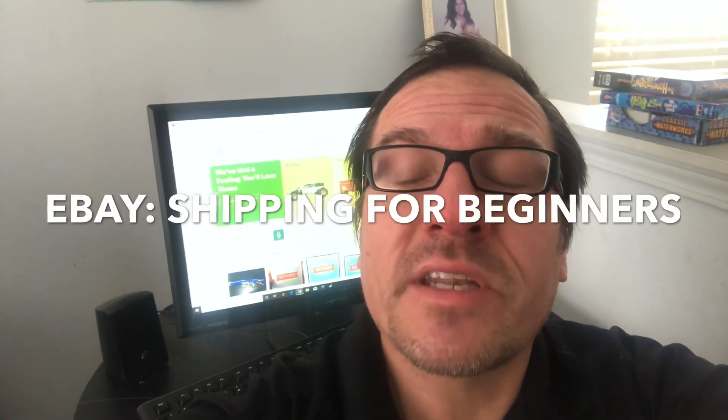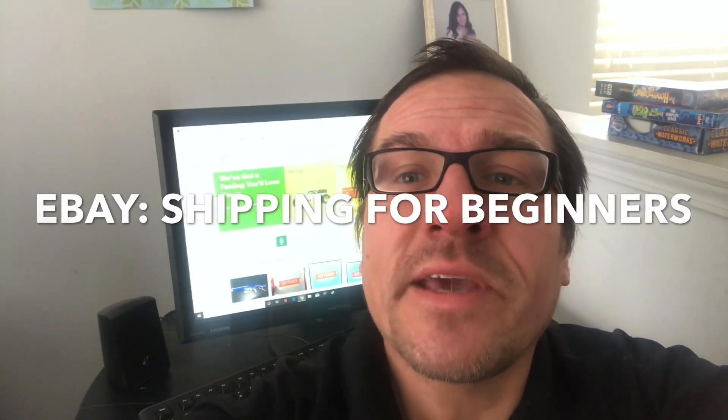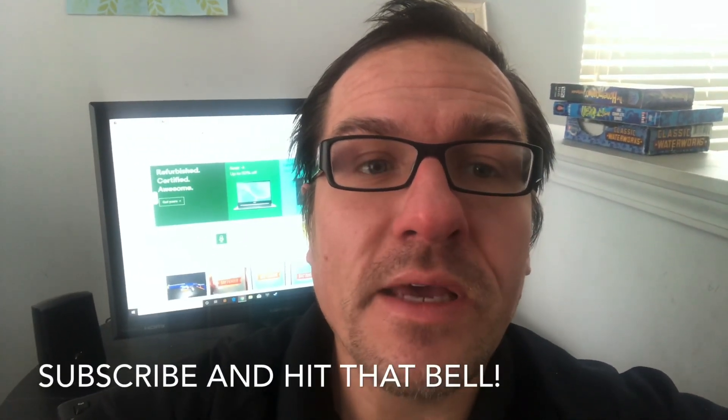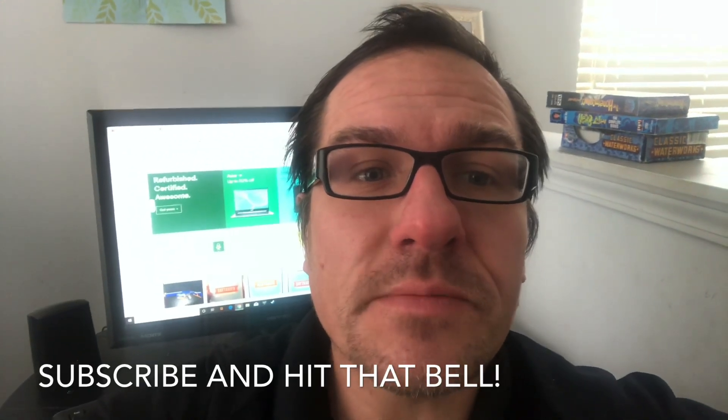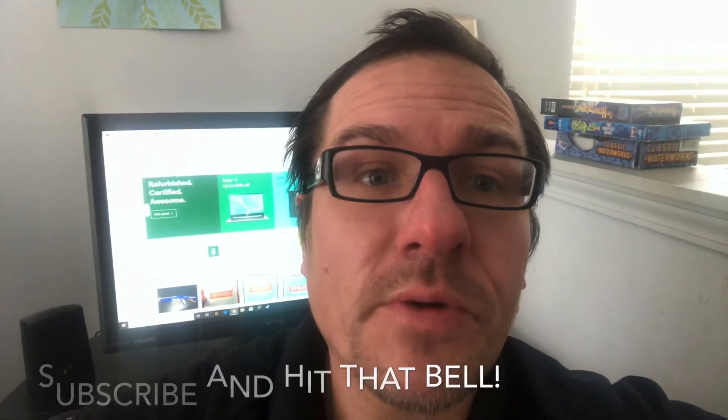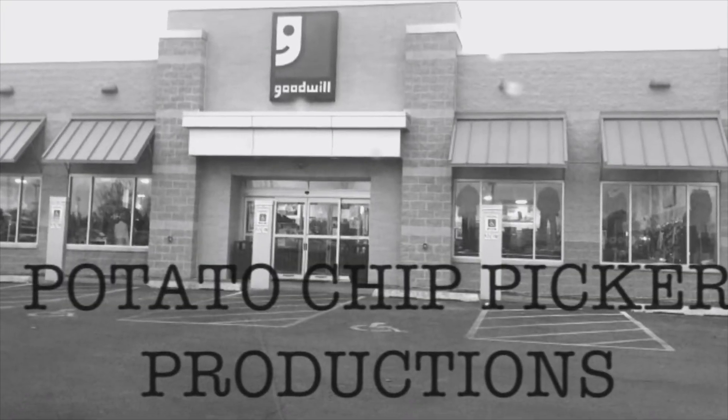Potato Chip Picker here. Welcome to tonight's special episode, eBay Shipping for Beginners. Tonight I will be giving some tips on how to ship from eBay, as well as giving you some tips on getting free shipping supplies from USPS.com. You don't want to miss tonight's episode, so stay tuned.